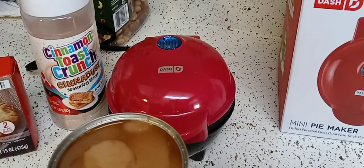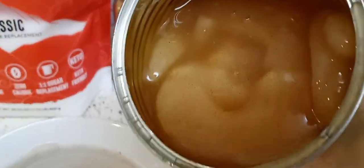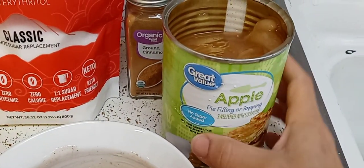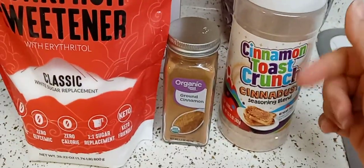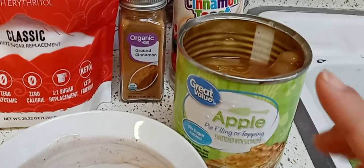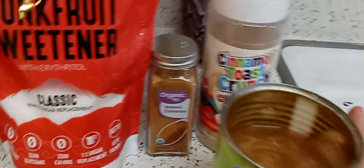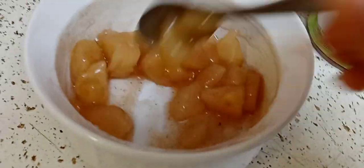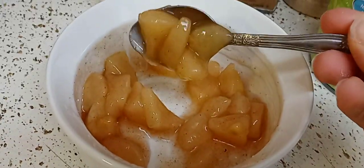I opened up the no-sugar-added filling — it's sweet but not very sweet. The regular one had too many calories, carbs, and sugar, so I added just a pinch of cinnamon toast crunch, cinnamon, and monk fruit sweetener. I put a little bit of the pie filling in a bowl, chopped up the apples to about half an inch, and kept mixing until everything dissolved.